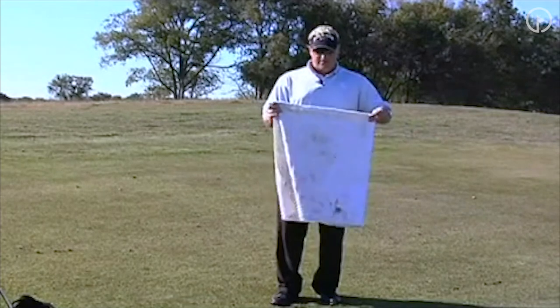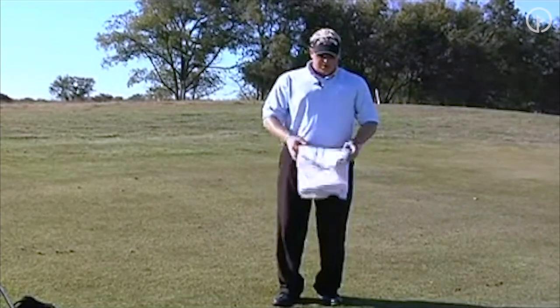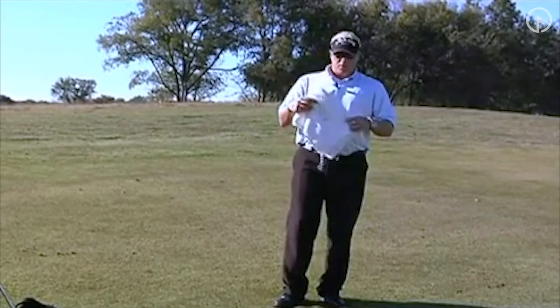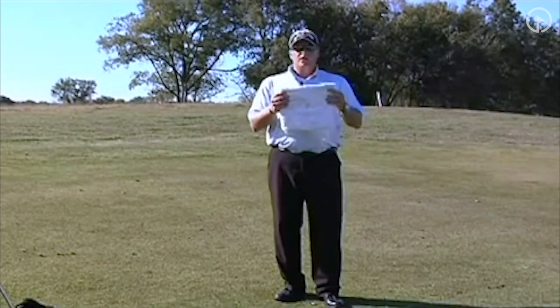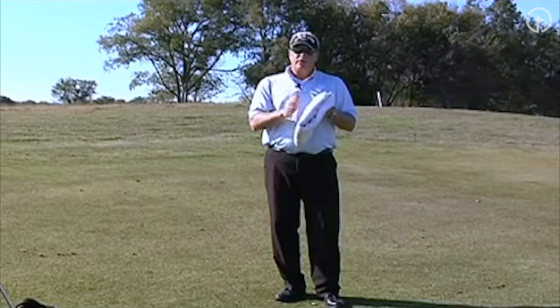Go ahead and fold it like this, fold it again in half, and fold it again. Then walk it out to 10 yards. What you're going to do is hit some shots until the ball lands on the towel.